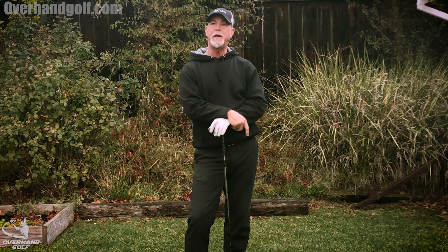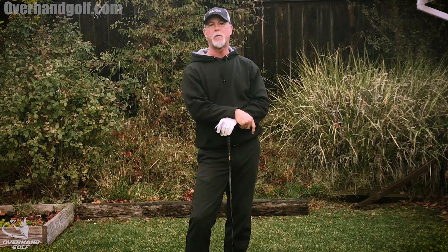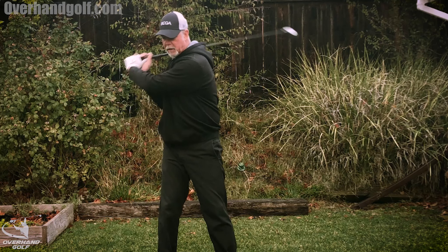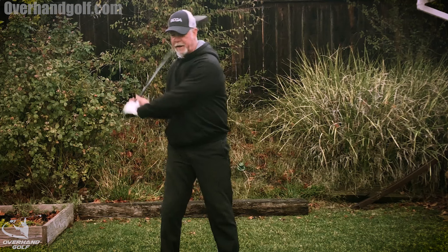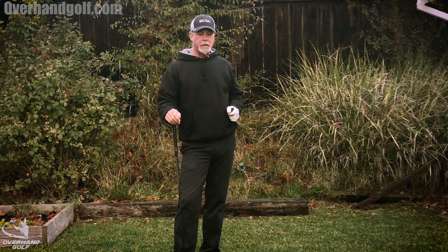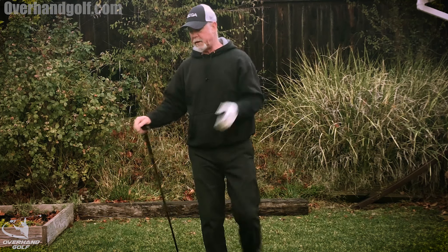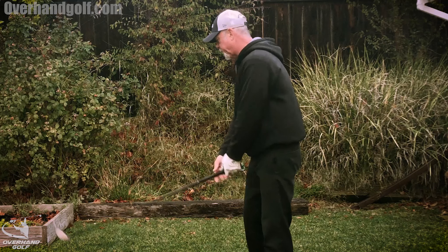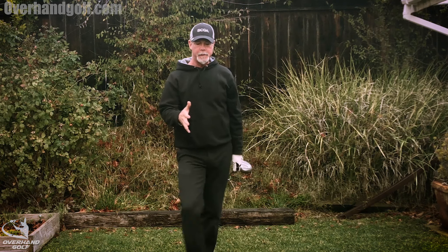I played a round yesterday - it was rainy and we were kind of hurrying. The first two swings I took with the driver were just horrible, terrible hooks, and I realized I was trying to overpower everything and swing really fast. By the third tee, a par four about 300 yards, I thought I just need to slow everything down - and I knocked it on the green. By slowing down, I actually hit it better, farther, and straighter. So take your time.